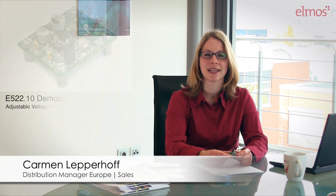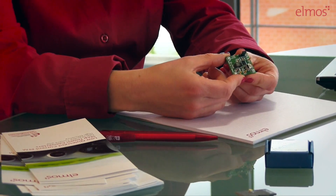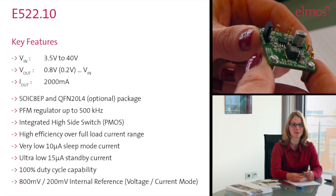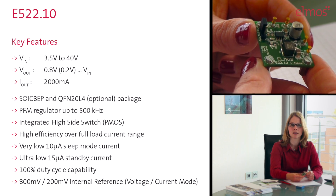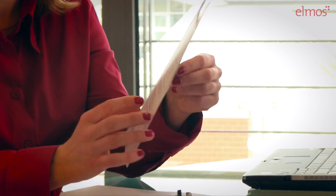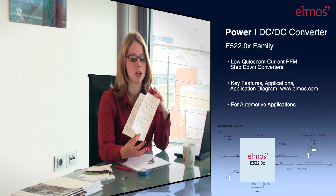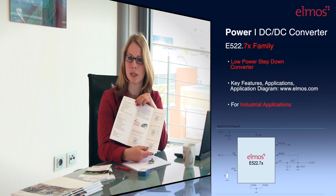We implemented it in the base of this lamp. The new E522.10 demo board is a low-cost, low-quiescent-current step-down converter which is easy to use. It has been designed for both low standby current and high efficiency, achieving an efficiency level of more than 90%, and it offers high current accuracy. If you do not need such high current accuracy, Elmos also offers more products of the same product family, like the E522.0x for automotive applications or the E522.0x for industrial applications.